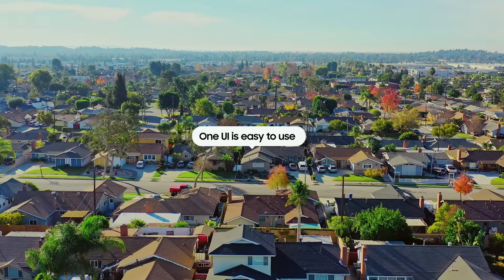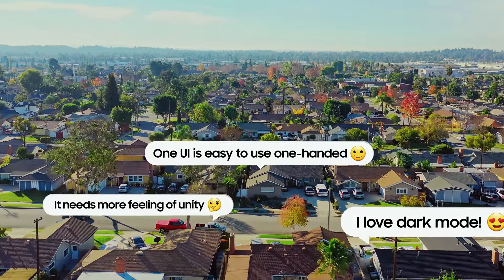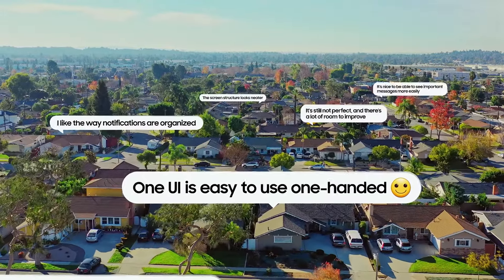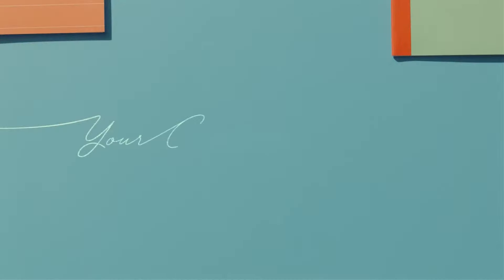One UI is so easy to use one-handed. I love dark mode. It needs more feeling of unity. I like the way notifications are organized. We listen. Your feedback and opinions become One UI 4, so that you can have your Galaxy, your way.